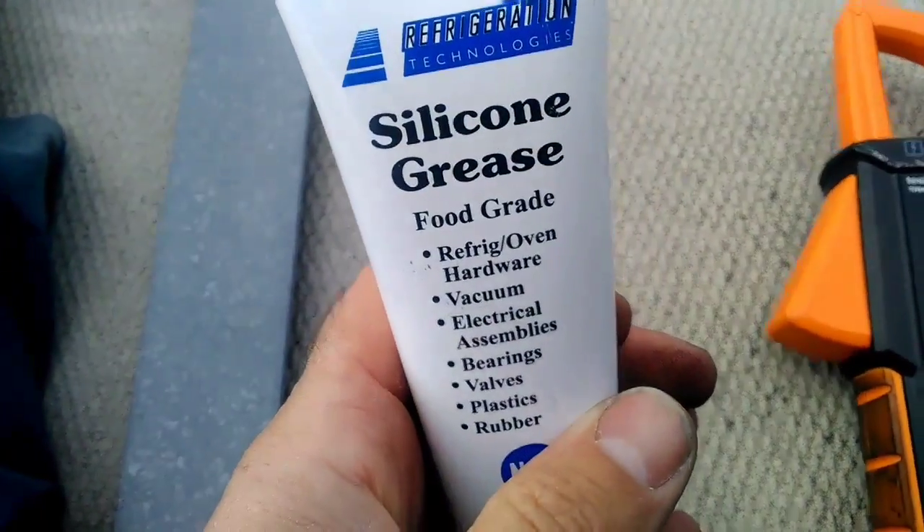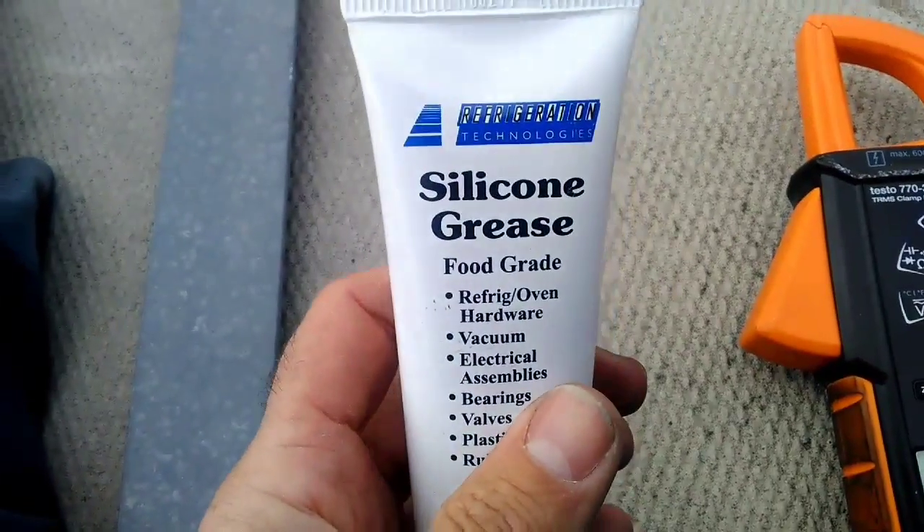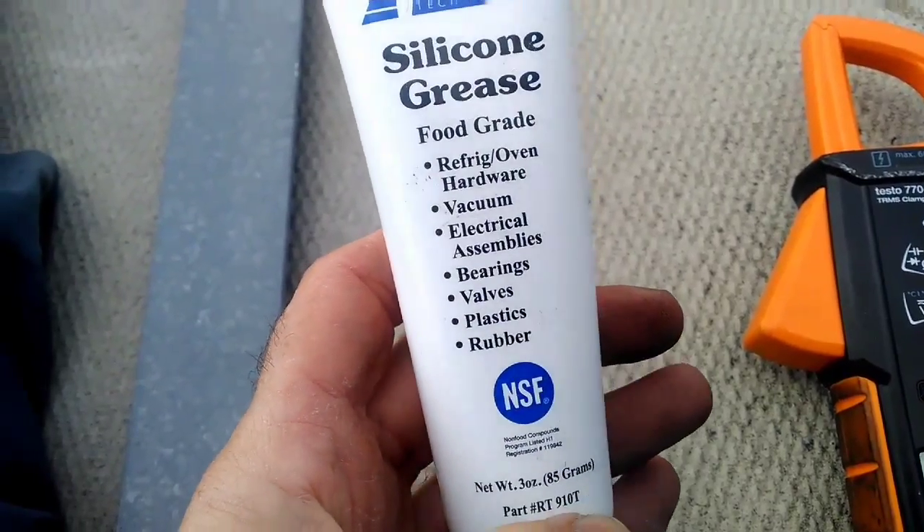So that's just a couple of the many uses that the silicone grease can be used for. Great stuff — check it out, guys. Refrigeration Technology Silicone Grease. Happy HVACing.